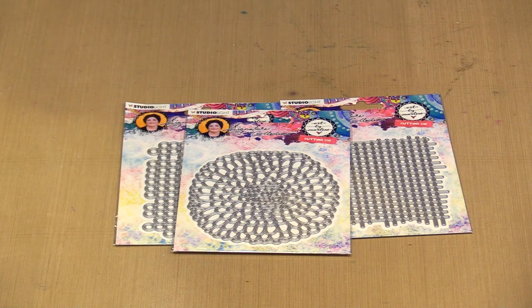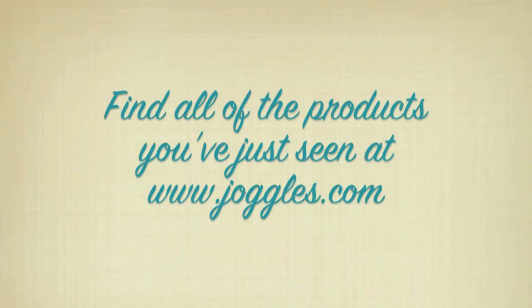So we are out of time. I hope you have enjoyed seeing this Art by Marlene collection release. Thank you.